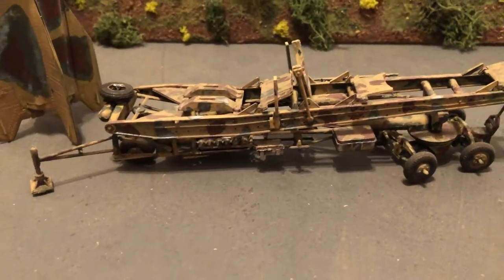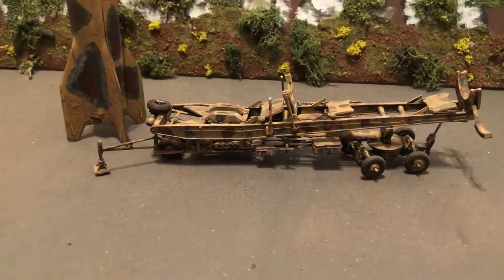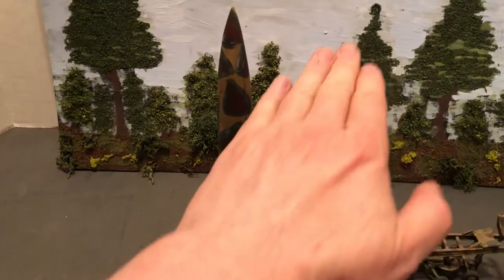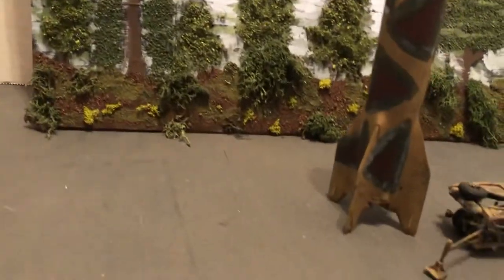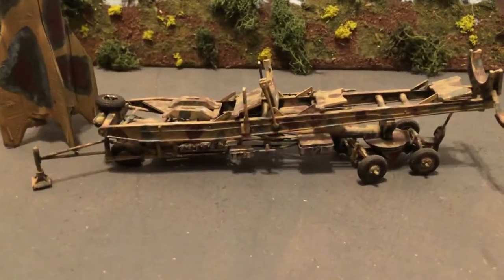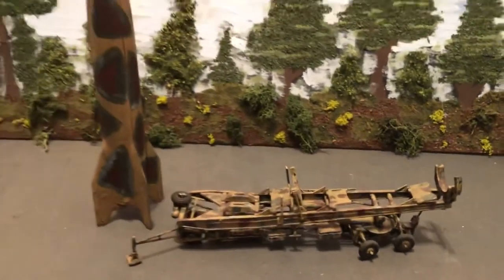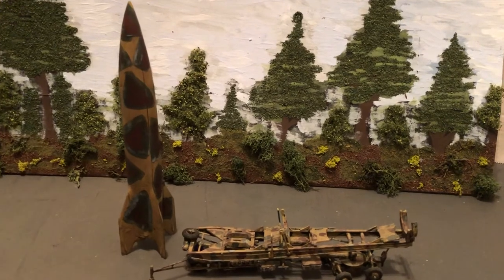This is cool. I did another video earlier — I can put a link to the V-1. I have two different models yet to build of the launch site for those. They'd take off horizontally using a pulse jet and were much smaller. So that's the famous V-2 rocket and its trailer — a lot of fiddly bits on that, some moving parts. Until next time, more World War II 1/72 scale. Thanks for liking and subscribing.